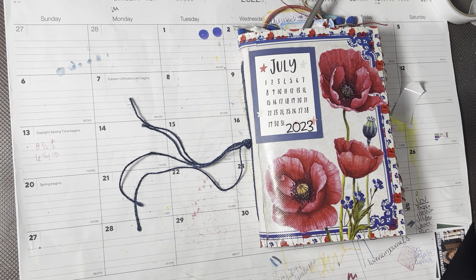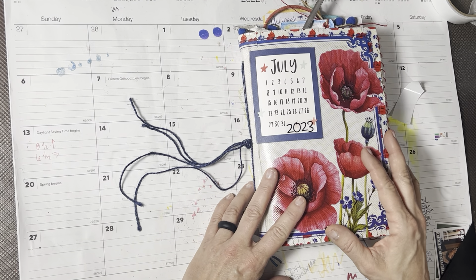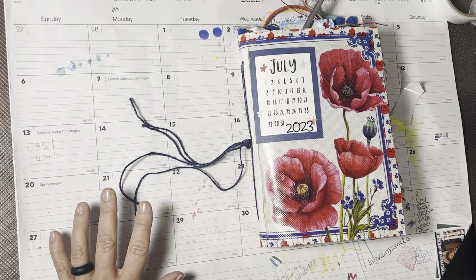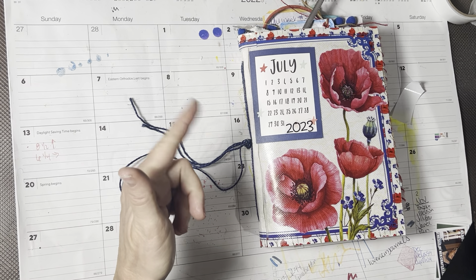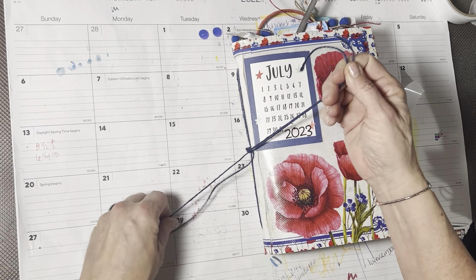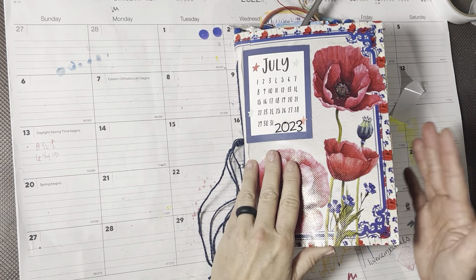Hi friends, it's Allison. Welcome back to AJ's Inspired Life. Welcome back to my 2023 year flip - this is part two. I got through part one and it was just like halfway and it was too long, so we're going to do it in two parts. If you want to see part one, that's January through June - it's probably the video before this, or in my flipped journals playlist.